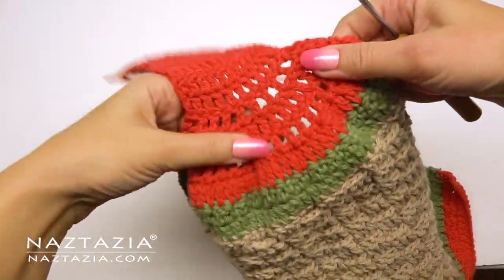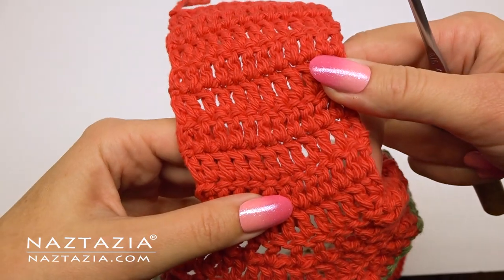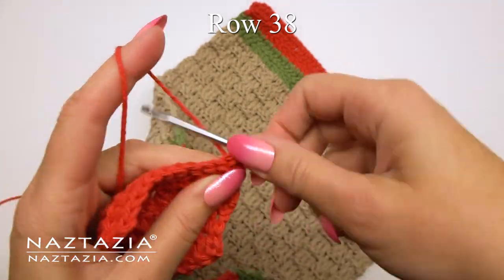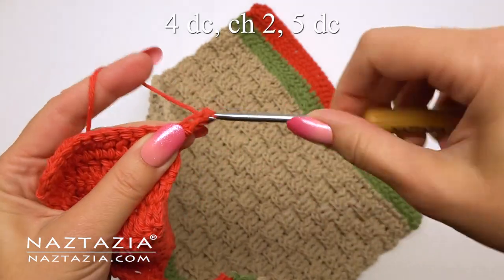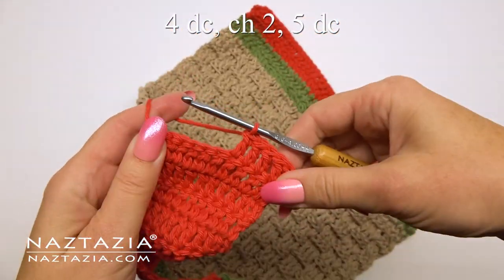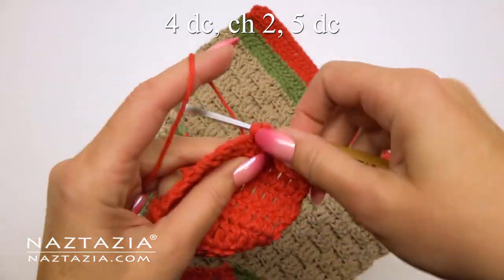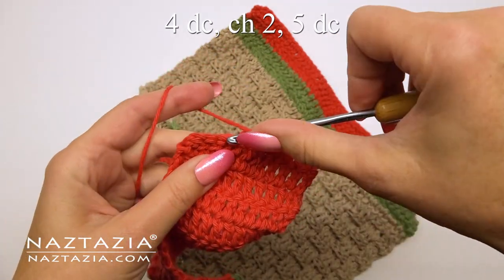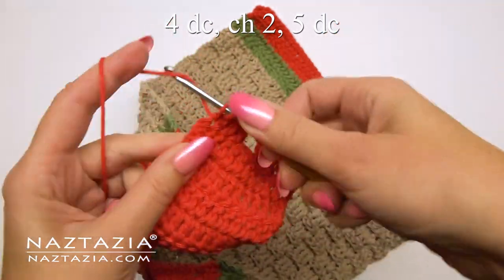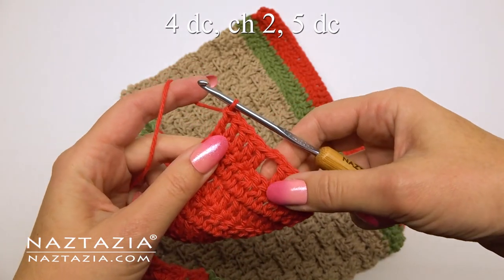We'll do rows 29 through 37 of double crochet, which forms the part that wraps the towel around a handle in the kitchen or even the bath. Next, row 38 forms the buttonhole for the topper. The beginning alternative chain three counts as one double crochet stitch, then over the next four stitches we'll make one double crochet each. After finishing the four double crochet stitches, we'll make a chain two for the buttonhole section and skip two stitches from the row below to make an even space. Then finish the row by making one double crochet in each of the next five remaining stitches. The buttonhole should be in the center of the crocheted handle.